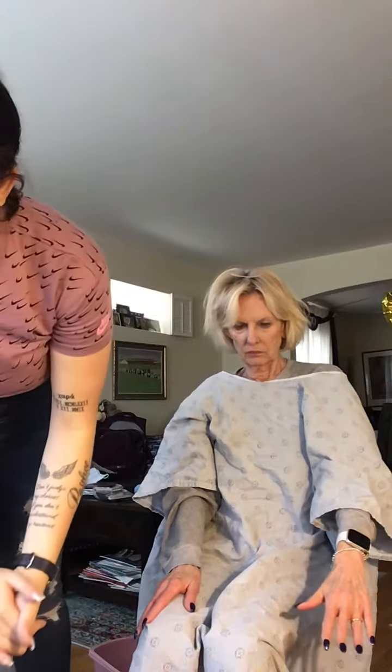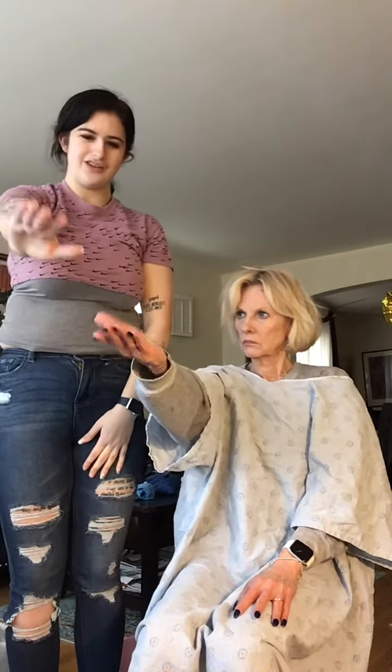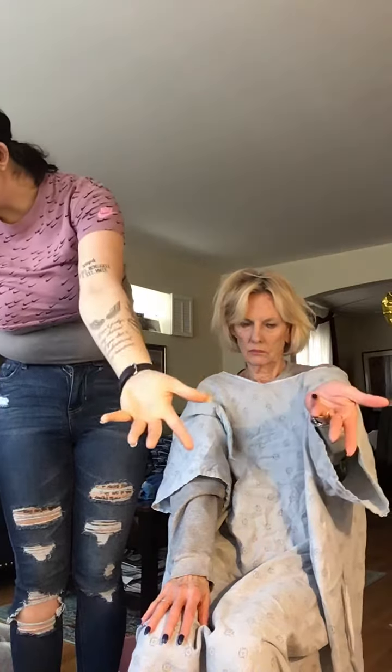And then for your forearm, you're going to go out and then go in. Then the other one — go out and go in.